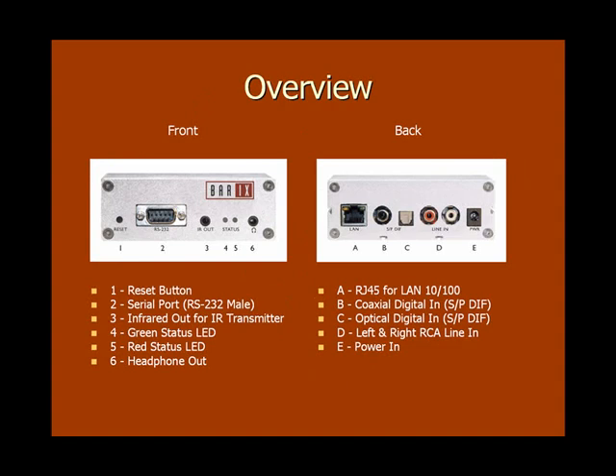Now let's take a quick look at the front and back ports on the inStreamer 100. The reset button is for setting the box back to its factory settings should it ever need to be done. The serial port allows data to be relayed to another Barix device, a PC, or server using the serial gateway functionality of the inStreamer firmware. The infrared out port is for remote control command relaying. The red and green status LEDs show whether or not your inStreamer 100 is functioning properly.